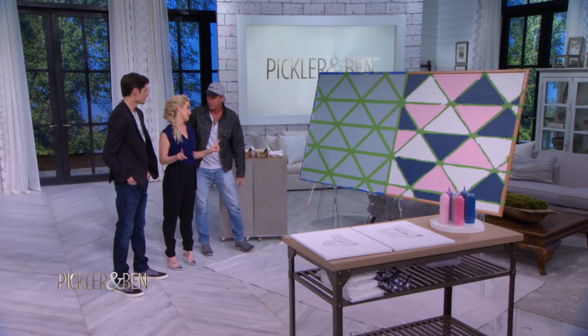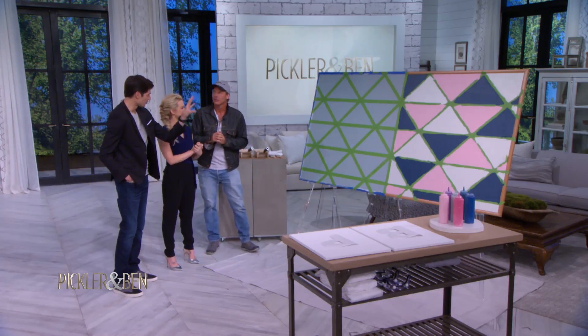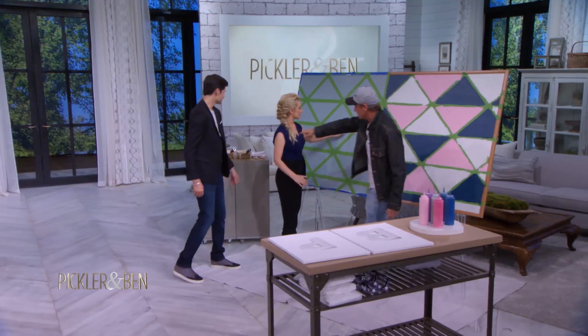If you guys want to take some paint and just start filling in different colors. I love to paint — very clean when I do it. This is for your wall, like a piece of art you could put on the wall, pretty much, right? It could be your wall or actual art that you put on the wall. So what you do is you put painters tape and you literally measure it out.